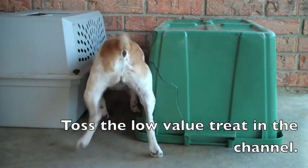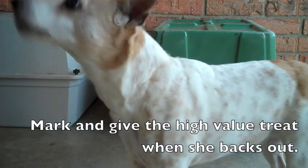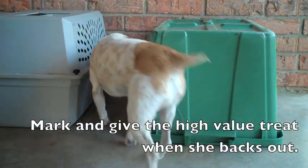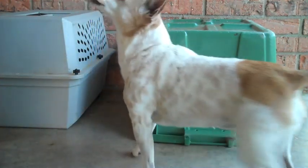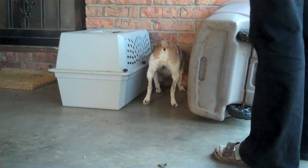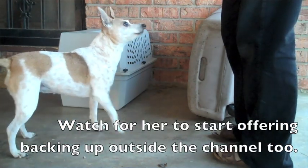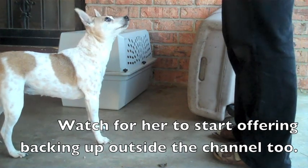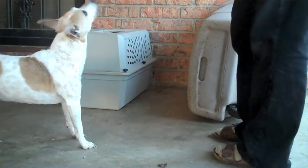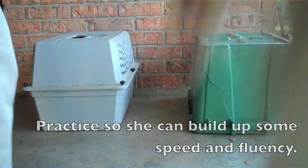Toss the low value treat in the channel. Mark and give the high value treat when she backs out. Watch for her to start offering backing up outside the channel too. Practice so she can build up some speed and fluency.